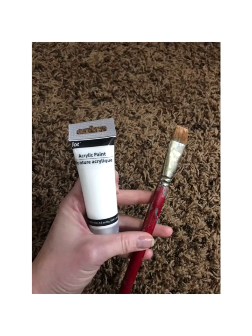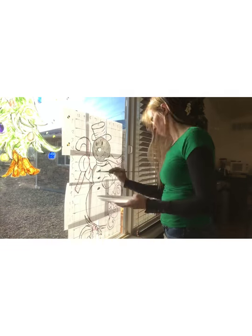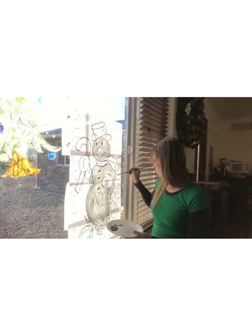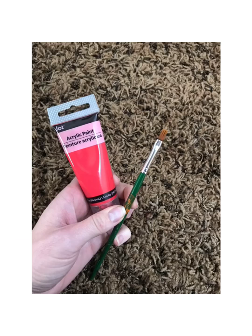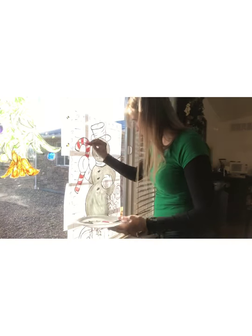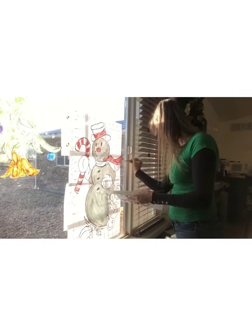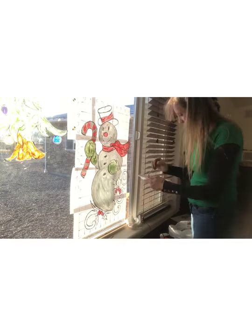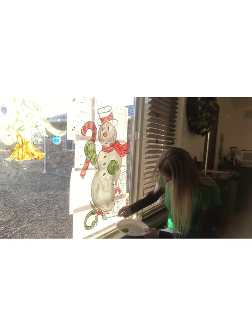After you're done with the outline, you can get out a bigger paint brush to start filling in the colors. I suggest you do the lighter colors first because they're easier to cover up. Once you get to some of the darker colors, I suggest you use a medium paint brush to fill in some of the smaller areas and still get a good coverage. If you do it the first time and it doesn't cover very well, you can go back over it to get a darker color. This really isn't difficult — it's just like coloring a picture. You just pick a color, fill in the spot, and it ends up turning out really great.